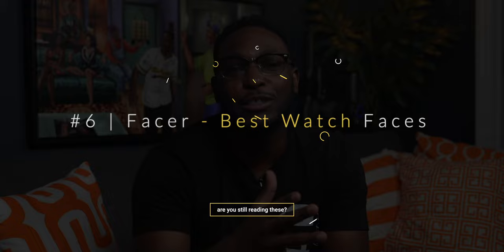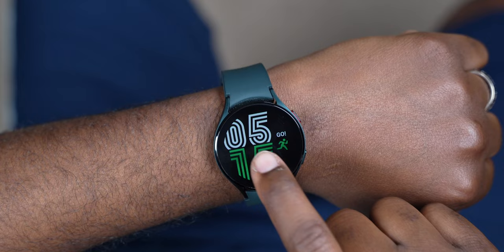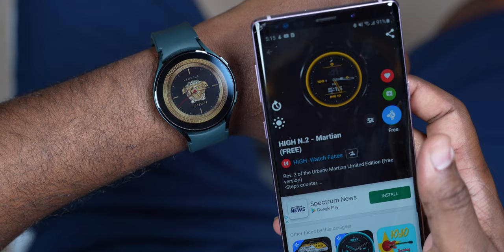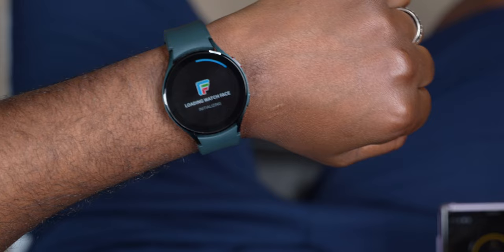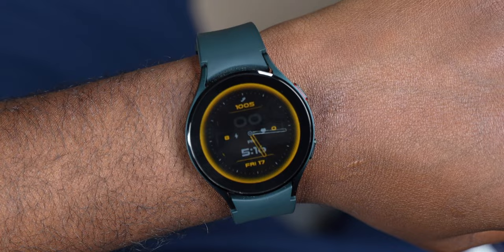So number six — the one I like before you actually install Google Assistant — is switching up the watch faces using an app called Facer. It is my go-to for Galaxy Watch 4 watch faces. On your Android device, go to the Play Store and download the Facer app on your phone as well as on your watch. Once you have it on your smartwatch, press and hold on the watch face screen and switch your watch face to the Facer app. Then on your phone, go through the Facer app, find whichever one you like, and load it onto your watch. Facer is the GOAT for watch faces.